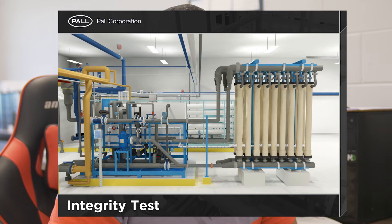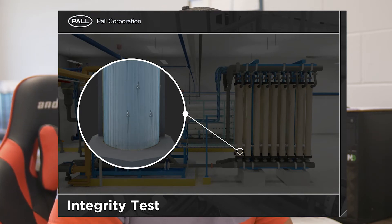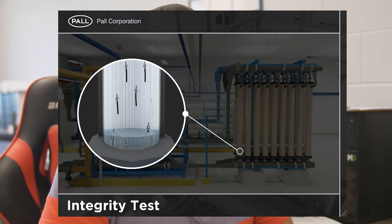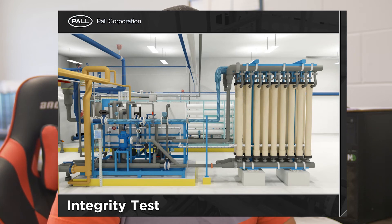Another thing the UFs do is what we call a MIT, or a membrane integrity test. These UFs are set on a timer, so they'll do this MIT once every 24 hours. It's a good idea for the operator to actually watch the MIT, because there might be some air bubbles that won't be noticed. The MIT might still pass, but if we see air bubbles during that process, it indicates either a broken membrane or that a seal might not be sealed properly.